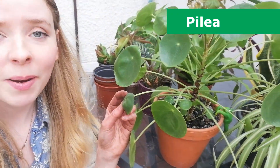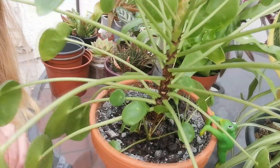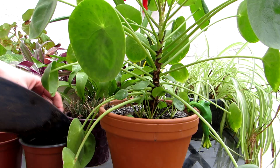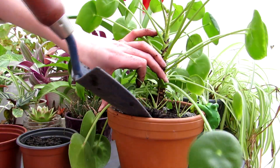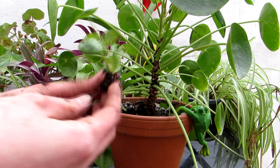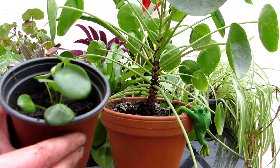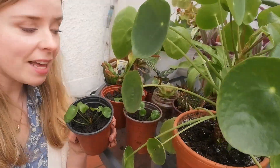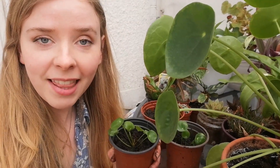Now it's not just a good time to repot your existing houseplants, but also to propagate them. If you look at a plant like this pilea, or Chinese money plant — also known as the pass-it-on plant — at the base you can see all these tiny little new plants growing. People take them out of the soil, cut them away from the mother plant, and pass them on to friends and family. From that big mother plant, we've managed to make three little baby pilea plants to grow on and then pass on.